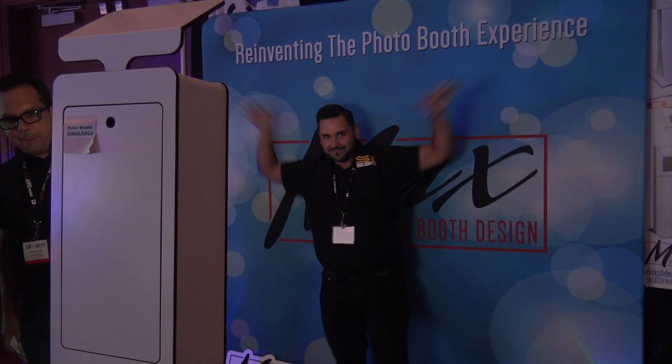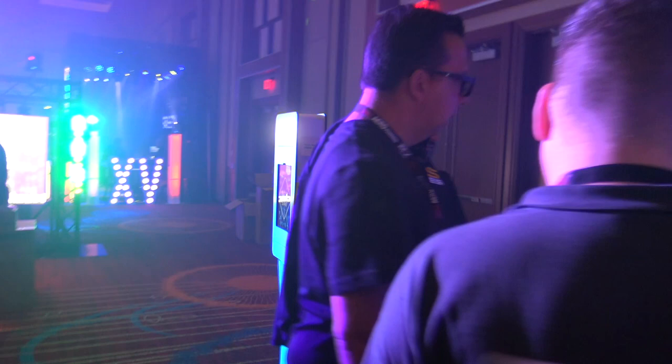Hey, here we are at the Max Photo Booth Design booth and these guys are checking out some of the photo booths here. Danny, walk us through, take us through the whole booth here. We got some cool stuff to check out.